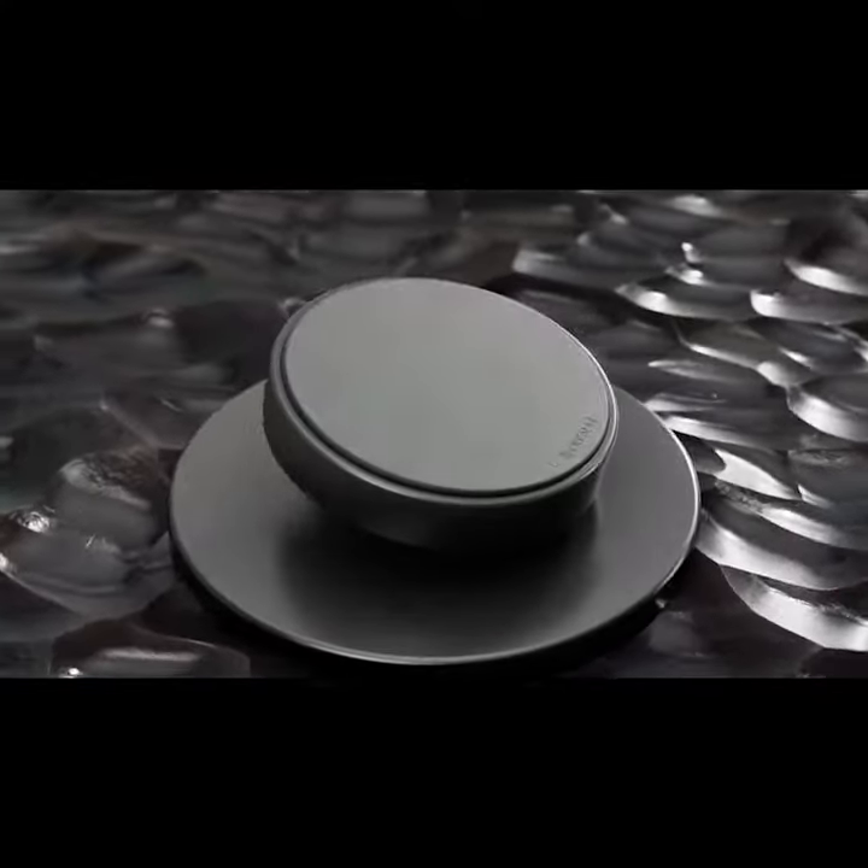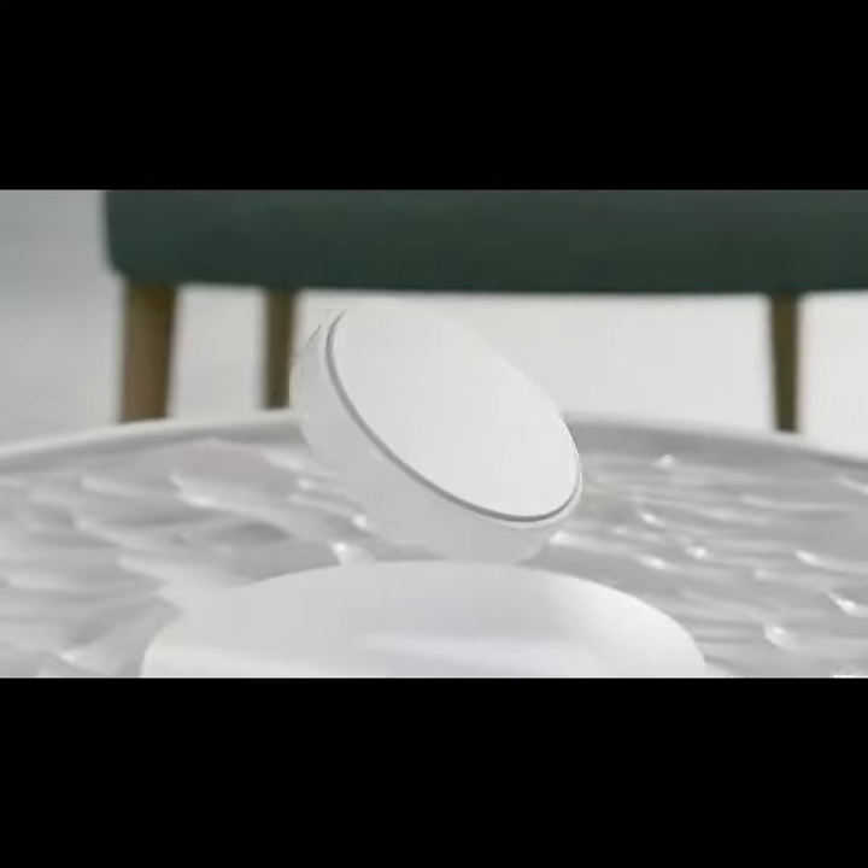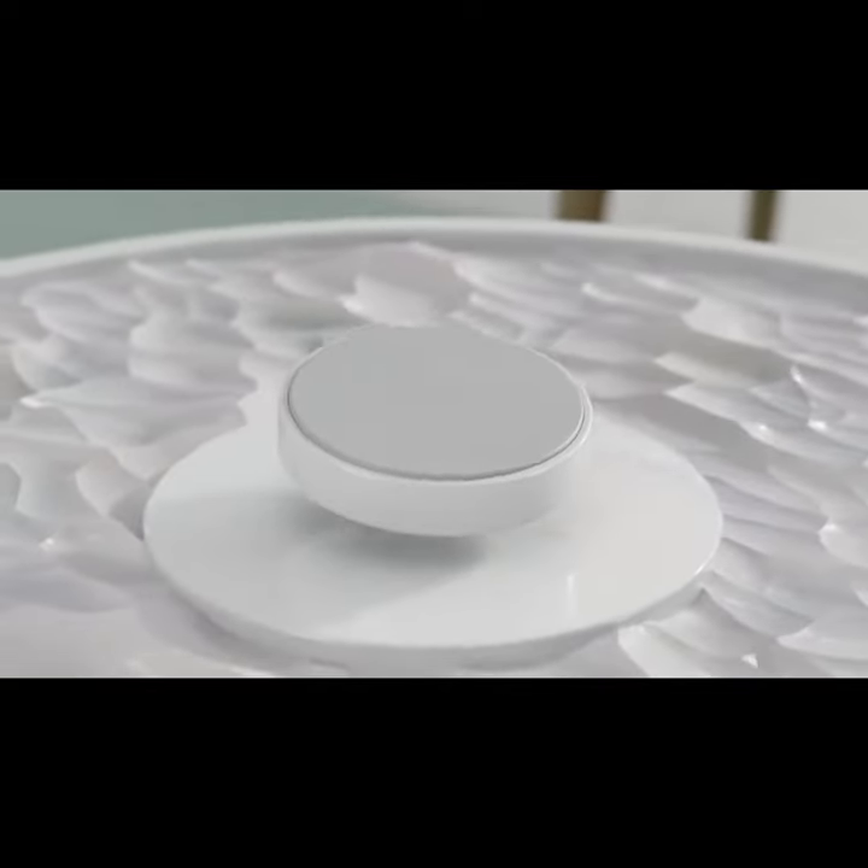Most wireless chargers are made of cheap plastics, they're bulky and they're constructed in a way that makes them totally disposable. Hi Kickstarter, I'm Charles.